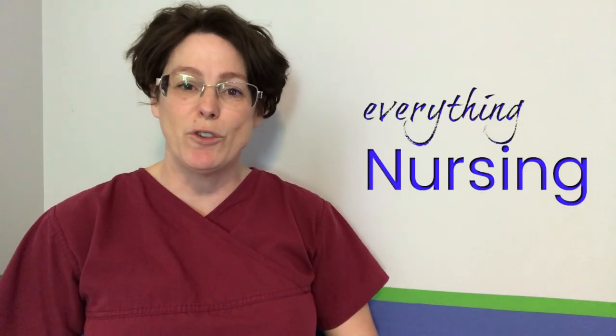Welcome back, my name is Tammy and this is NurseMinder, and on this channel we do everything nursing. If you're new here, consider subscribing below so that you get the next video when it's released.